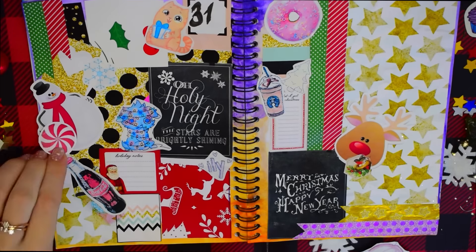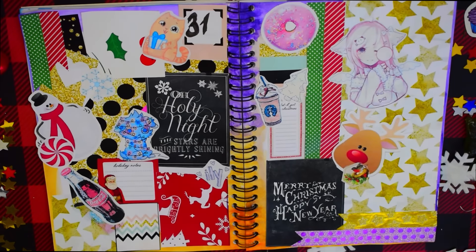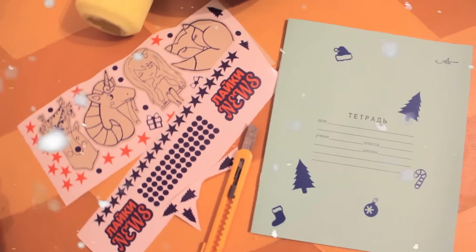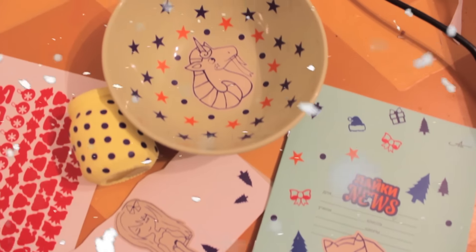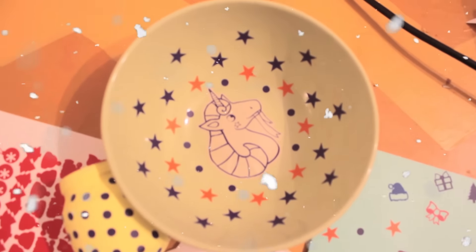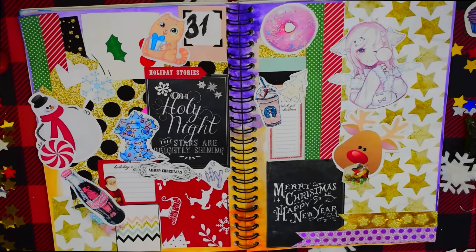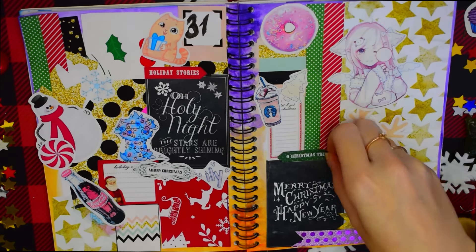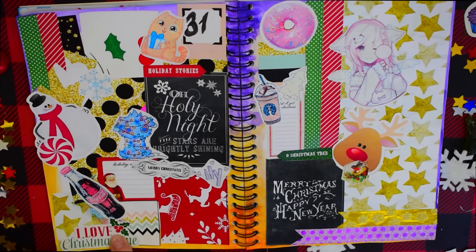Кстати, вместе с каналом «Дай Креатива» мы проводим конкурс. Мы превратили свои рисунки в стикеры и разыгрываем наборы наклеек среди своих зрителей. Эти стикеры не совсем простые — они, можно сказать, даже универсальные и клеятся куда угодно, на любую поверхность. Это очень модно, прикольно, и можно использовать как трафареты на одежду. В общем, всё зависит от вашей фантазии. Те, кто хочет получить такой авторский сет, участвуйте в конкурсе. Подробности также будут в описании к видео.